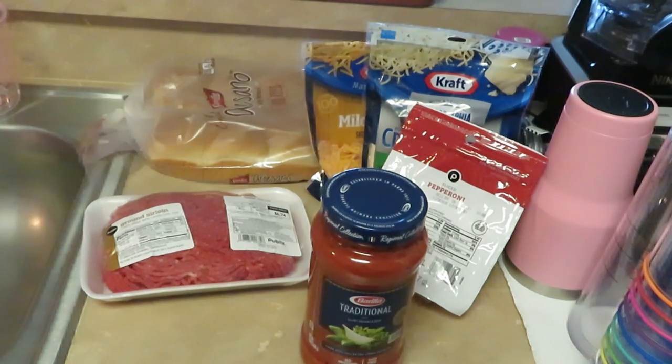Hey guys, it is Arika Michon and you guys know it's time to cook! Today I am cooking one of the girls' favorite things for me to fix — my pepperoni sliders.